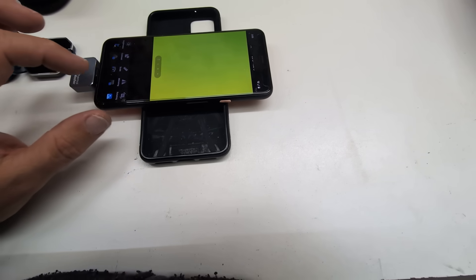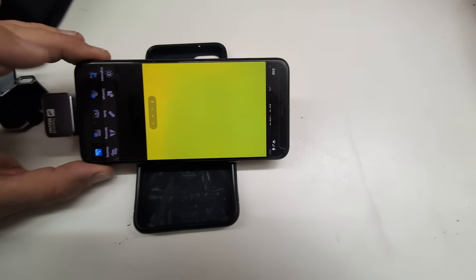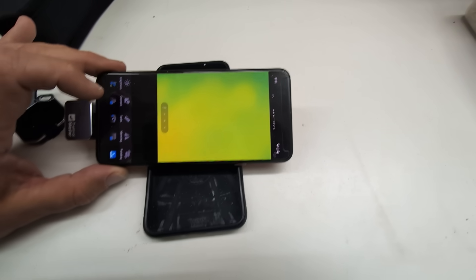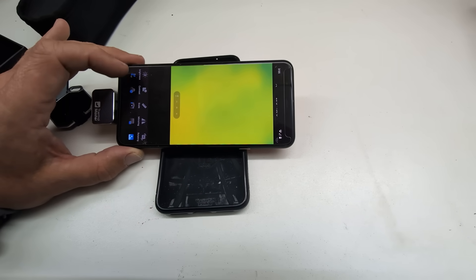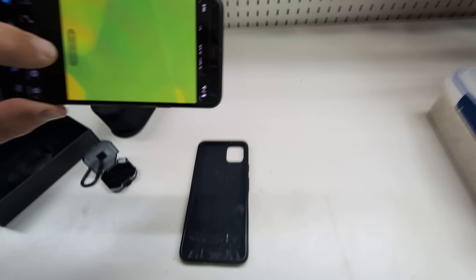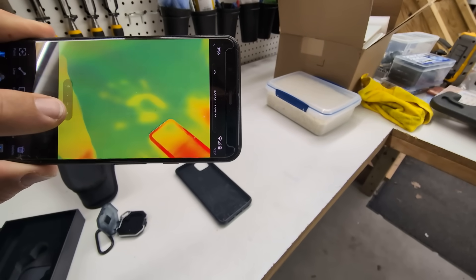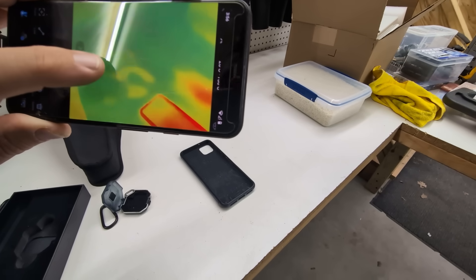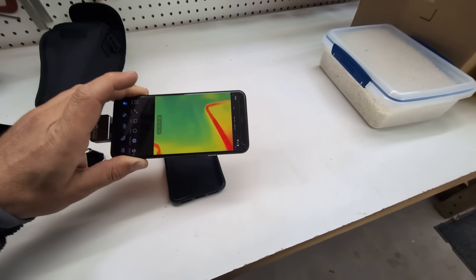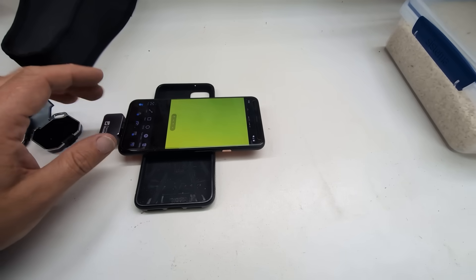It has a couple of other options where you can mirror the image and change brightness, contrast, and scale — a host of dynamic options to make it look and feel the way you want. The zoom feature on this is exceptionally good; it's pinch-to-zoom so I can't demo it one-handed, but you'll be able to see how well you can zoom in.